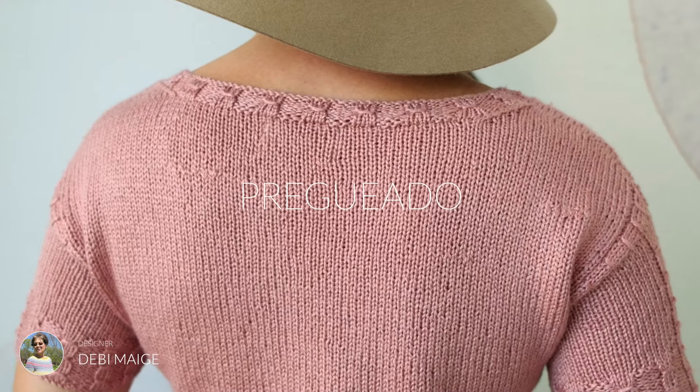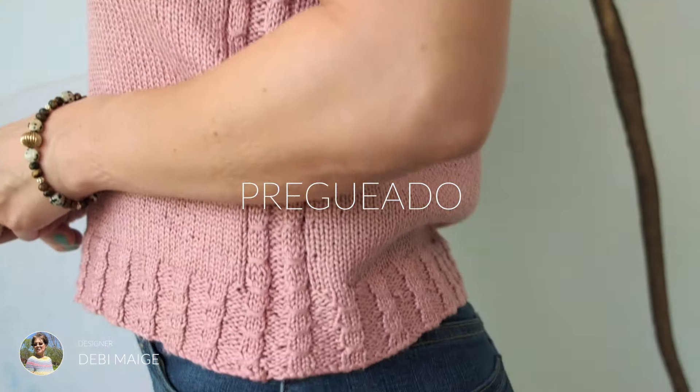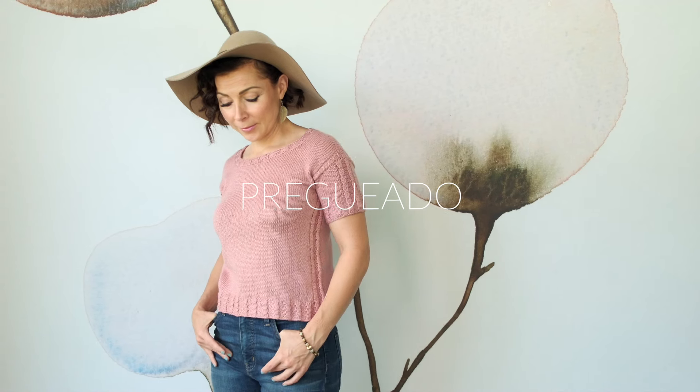This is Pregiado by Debbie Mage. This top is simply gorgeous and so wearable, and it may seem simple at first, but it is packed with all kinds of adorable details. And this reminds us that even the smallest moments in our lives can have a significant impact, just like these beautiful little stitches transform this basic top into something extraordinary.